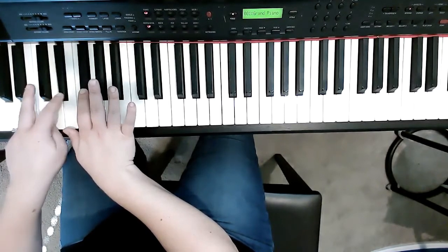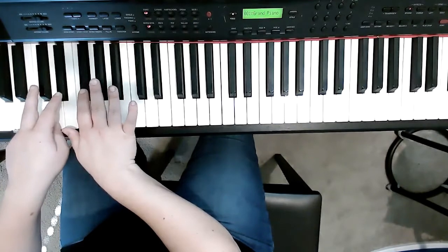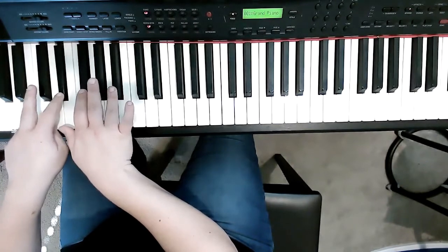Two and four, and the left hand two. So we're gonna go one, two.